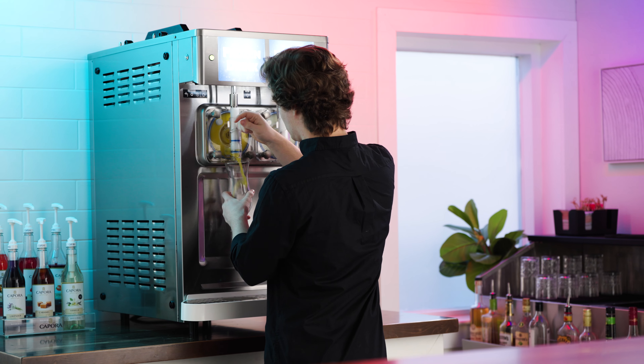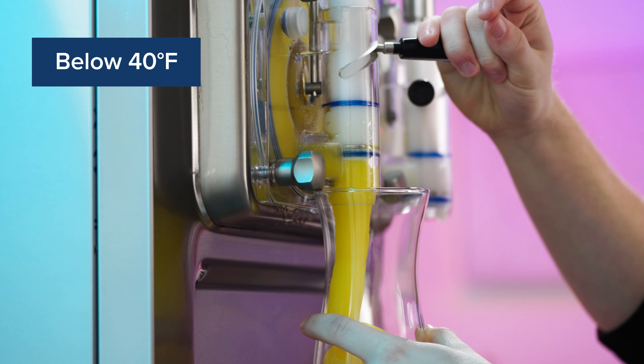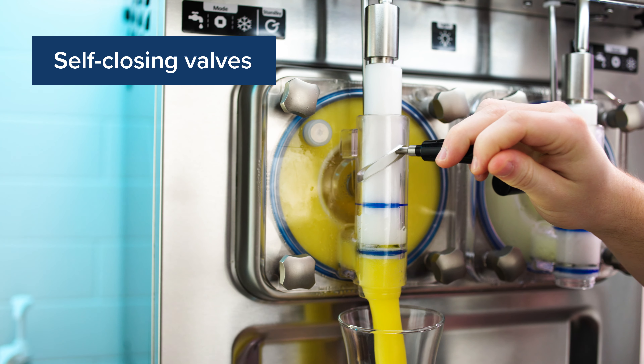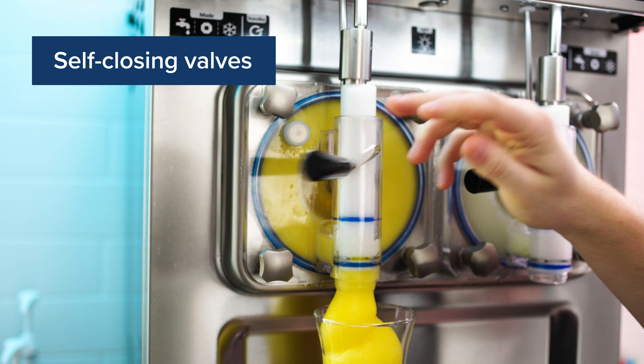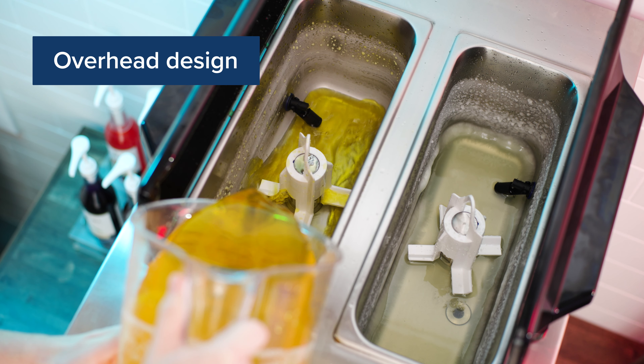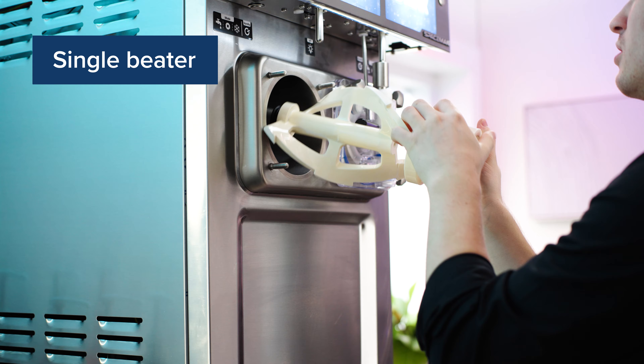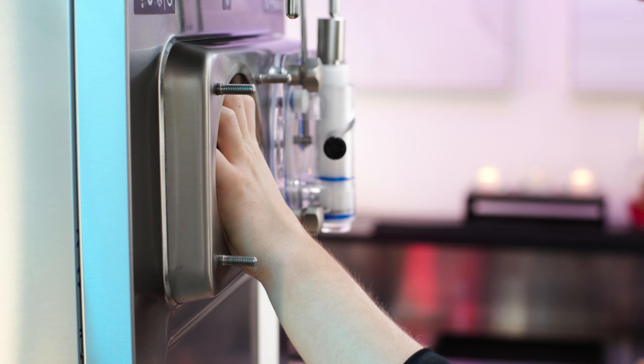Its patented freezing technology keeps beverage mixes below 40 degrees Fahrenheit for optimal quality and uses self-closing dispensing valves to reduce product waste. The overhead design allows for easy replenishment and cleaning, while a single beater and drive reduce the number of parts and the amount of cleaning time needed.